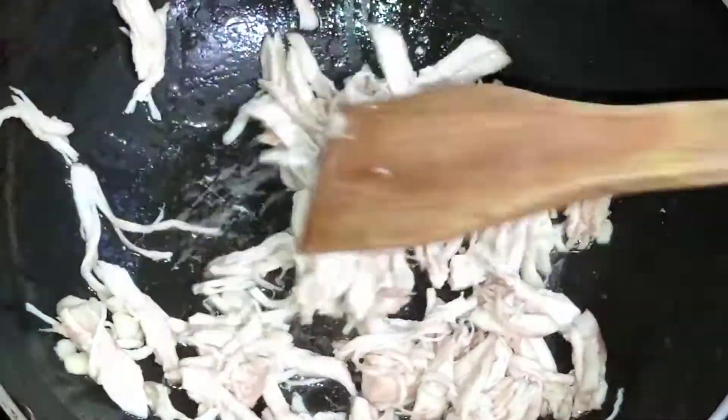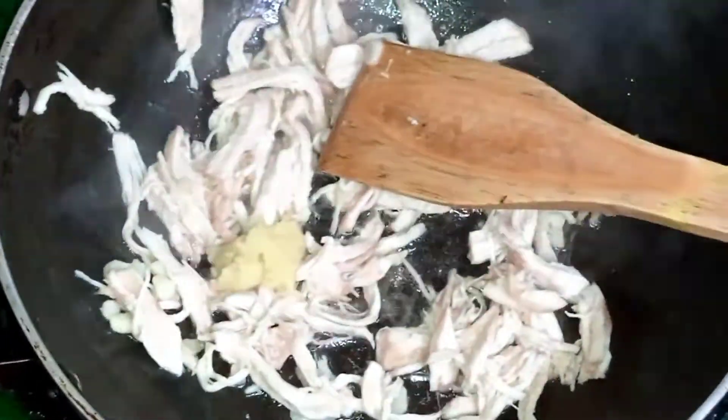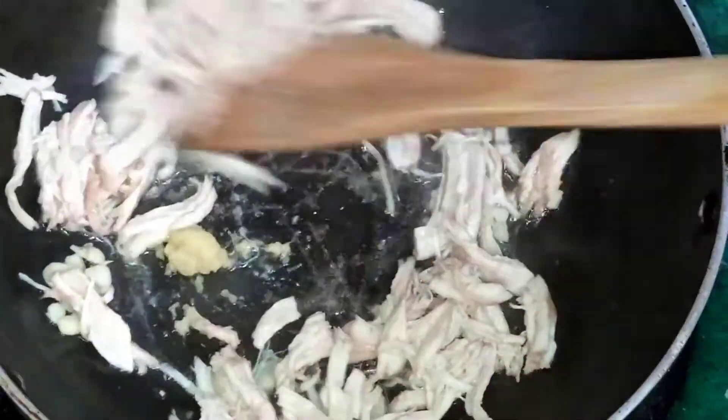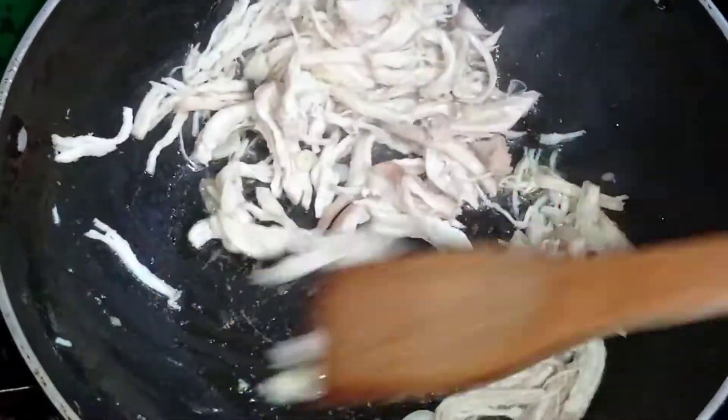Prepare and cook the chicken, then add a spoonful of paste and mix it well.